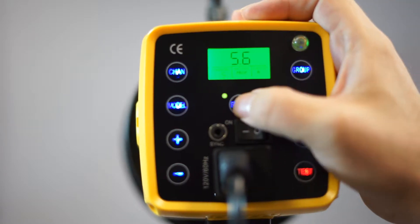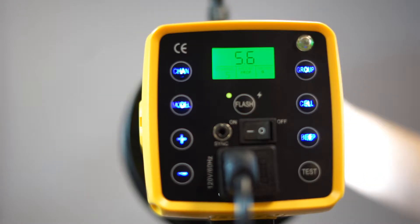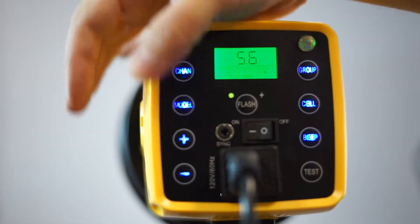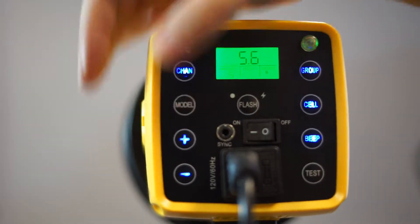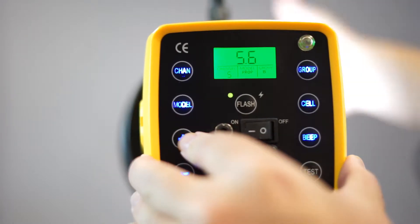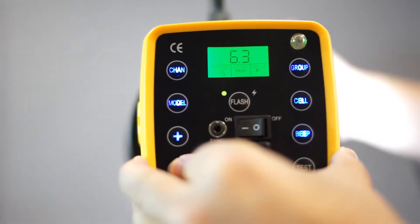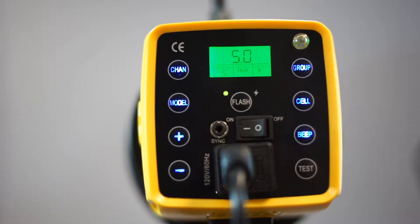You also have the ability to turn the flash on and off. That's useful if you're doing continuous lighting — you can turn the flash off and just use the modeling light coming out of it. You can also push the model light button to turn the modeling light all the way up, turn it off, or have it track with the power level, getting brighter as your power level goes up. That's good for figuring out how the light's going to look on the model before you even take the picture.